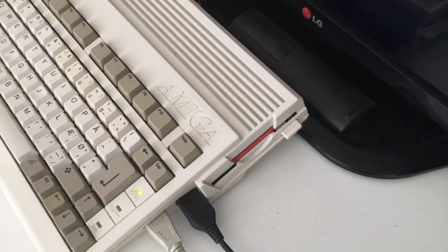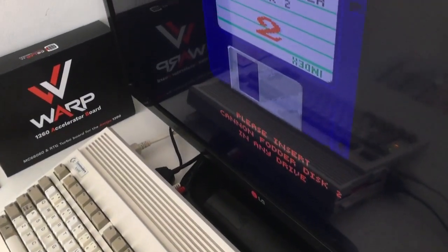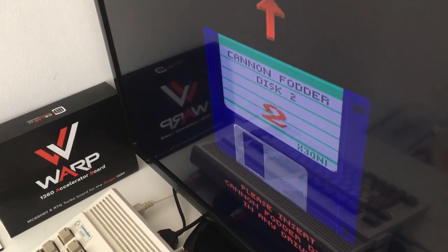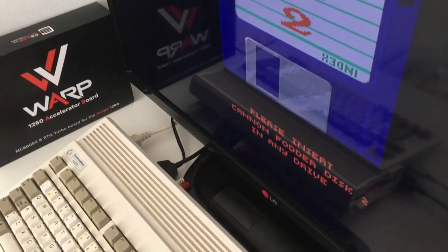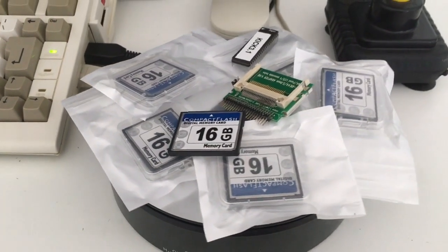It comes with one megabyte chip RAM. It needs some fast RAM as a minimum, because we don't want to sit and wait for disk 2, disk 3 to load. So in comes this solution.